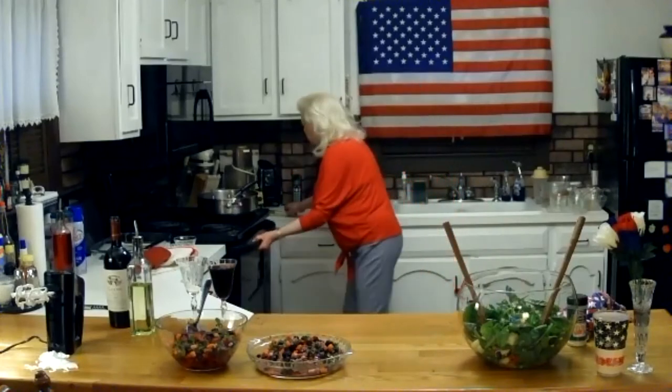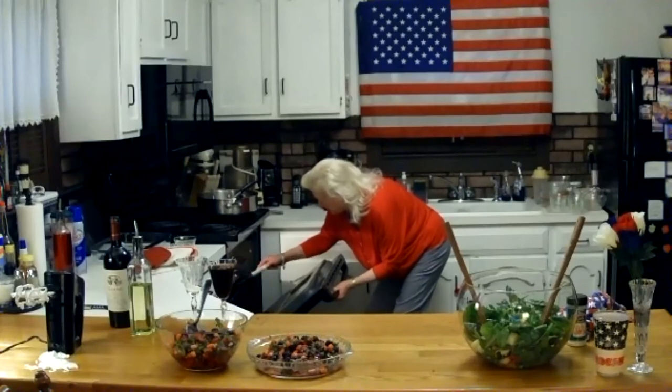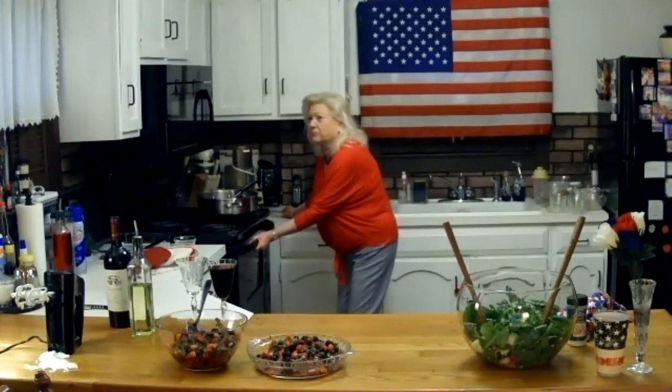I'm going to check on the potatoes again. Maybe five more minutes — got to have those things crispy. Turn up the heat to 500 for a nice little crunch.